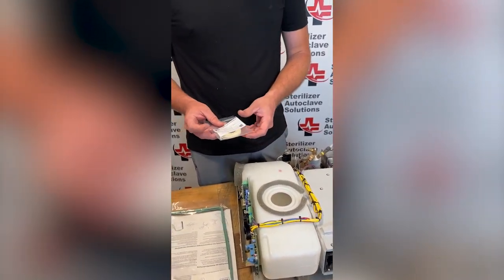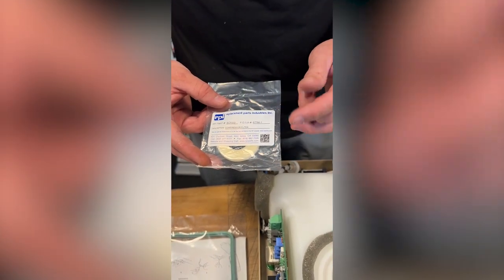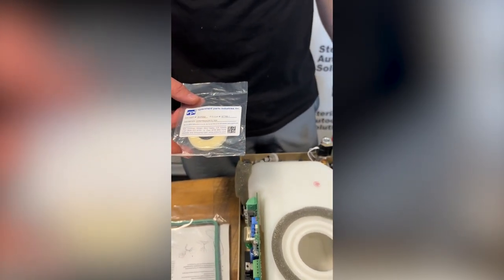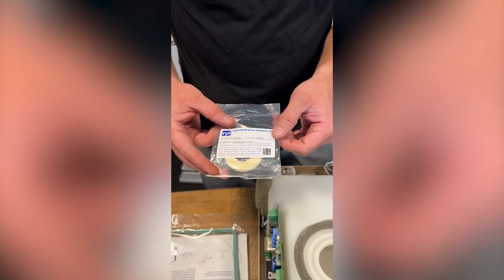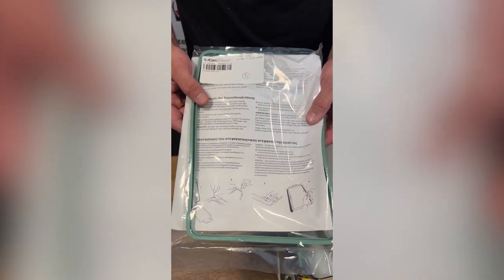Every six months or 500 cycles, you should be changing your compressor filter. You do not have to take the cover off to change this — there's a single screw on the back of your compressor that will remove the plate. You can remove that filter. And your cassette seal should be changed every six months or 500 cycles.